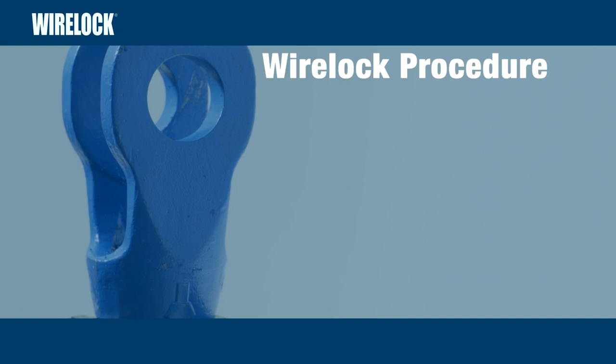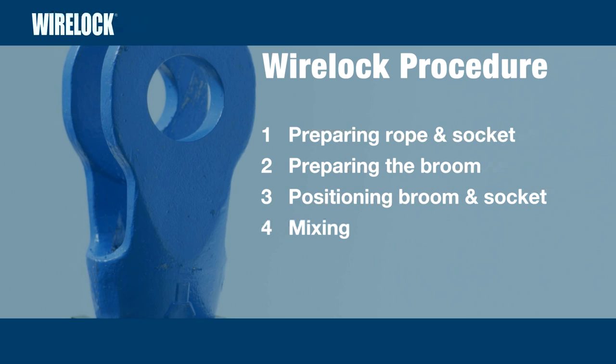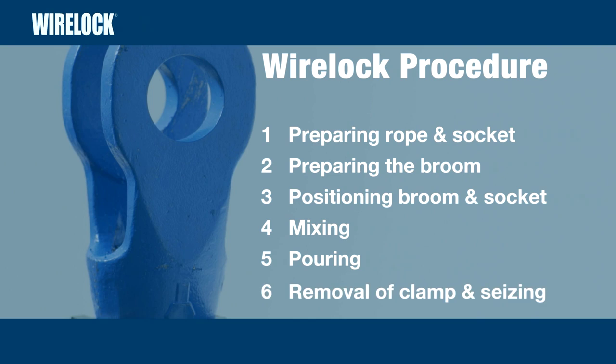The procedure for using WireLock Socketing Compound will be covered in six parts: preparing rope and socket; preparing the broom; positioning and aligning the broom and socket; mixing WireLock; pouring WireLock; and removal of clamp and seizing.